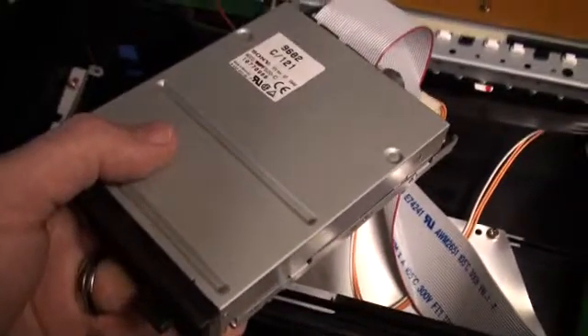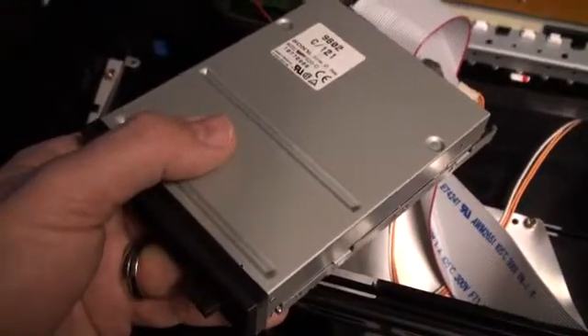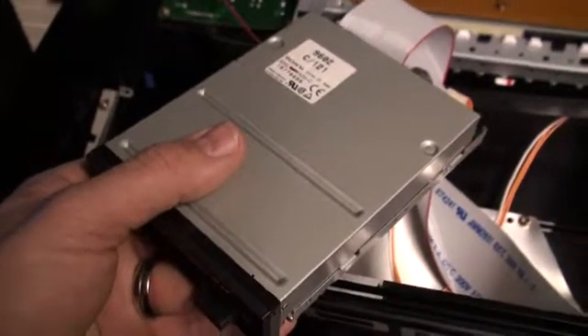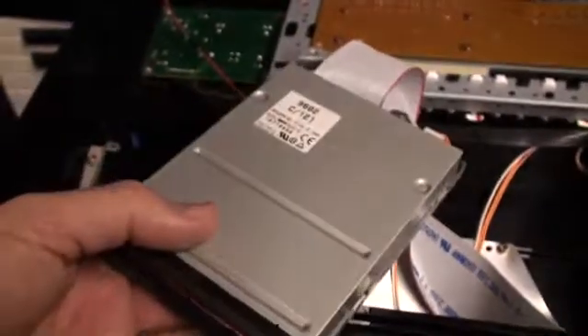Just pointing all this out because the floppy drive emulator we're going to use is PC-compatible — it's meant to use on PCs — so obviously it's not going to work on an older keyboard. But I can tell you for sure that what we've got is going to work on this XP80, and that's the important thing in this particular series.